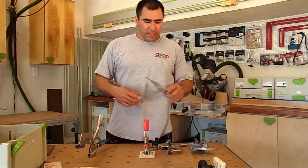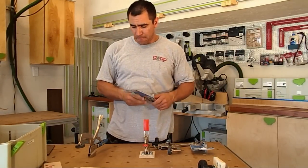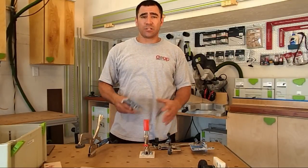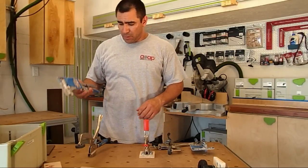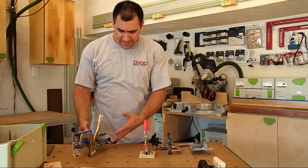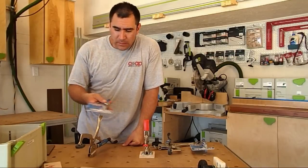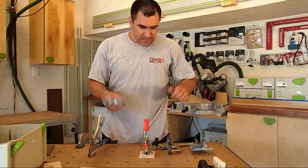I'm hoping that with this new Kreg auto-adjust clamp it's going to eliminate any kind of adjustment I have to do. Plus, just looking at the new clamp itself, the footprint is a lot smaller than the old Kreg bench clamp. Let me open this up and get it set up.